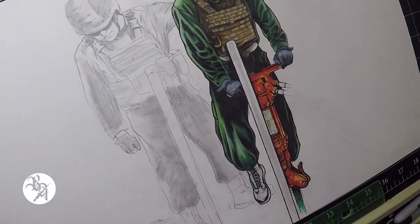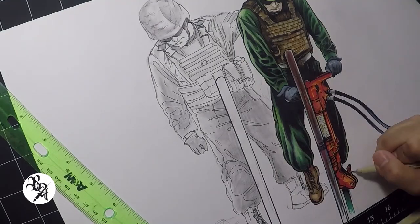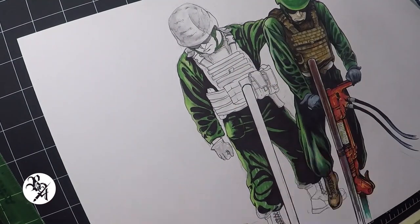Sometimes it takes some learning and experimenting, but as long as you are happy with the result, then that's how it should be. After seeing the result of the markers against the ink, I went ahead and completed the outline of the person on the left before coloring it.